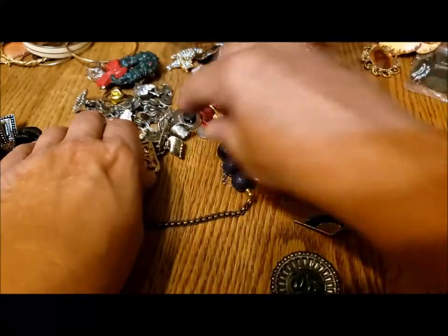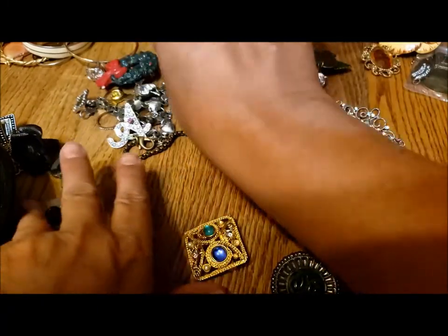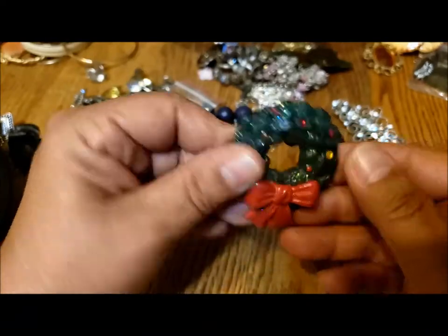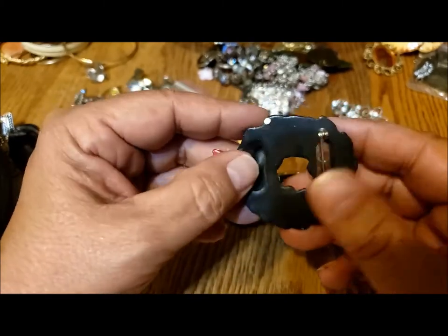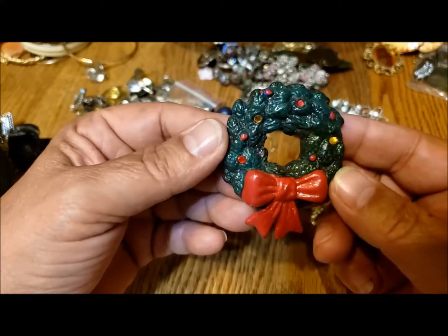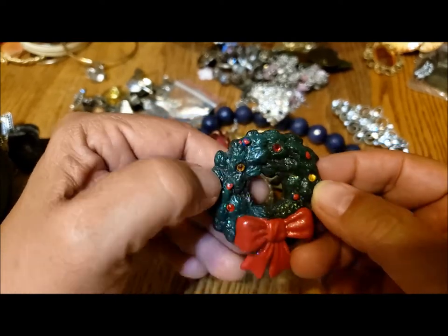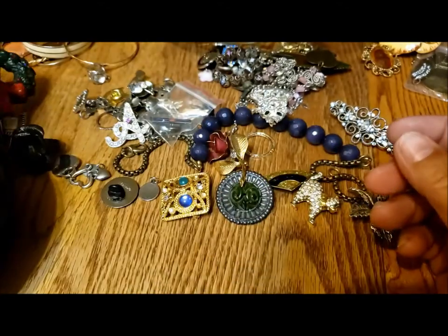A whole bunch of pins. Here's a Christmas pin. This one is clay or maybe plaster. I'll just touch up the paint and it would be good to go. It's got just a few little rhinestones to give it extra shine. It's a nice Christmas pin.